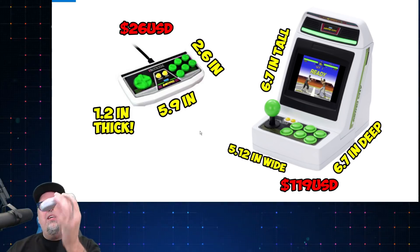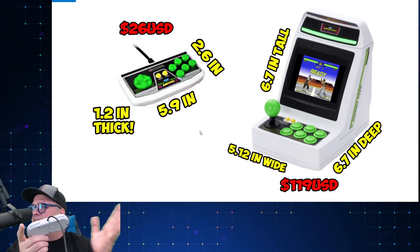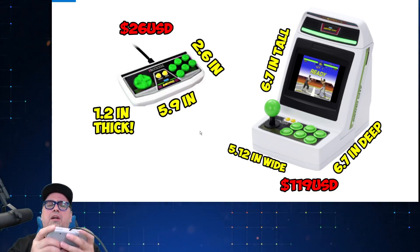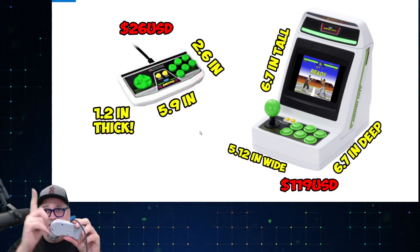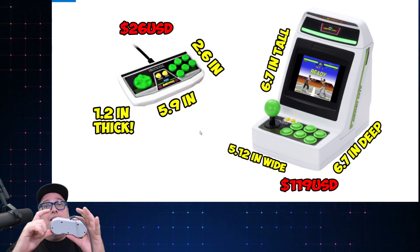That's a little wider than a Super Nintendo controller. The Super Nintendo controller is 5.7 inches wide, or just slightly under that — comfortable in my hands. This is just slightly bigger. As far as the height goes on that controller, it's 2.6 inches. On the Super Nintendo controller it's 2.4 inches. So that's just slightly higher.